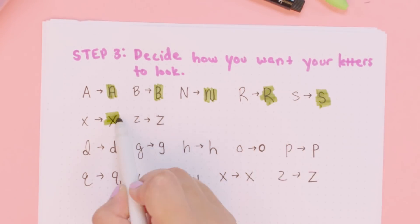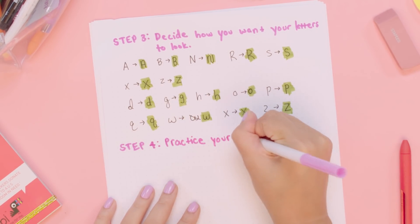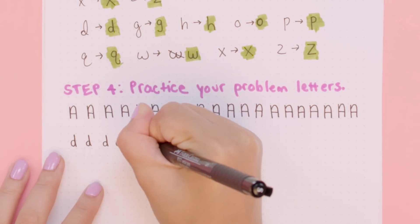So I'm just going to highlight my new and improved letters in green so that I can reference them as I'm practicing later. Step four is to practice your problem letters. That means to start writing your letters the way you want them to be in the future, over and over again. One thing you shouldn't worry about is if you mess up while doing your drills. If you mess up, just continue on, take note of that, and start doing it right from then on.